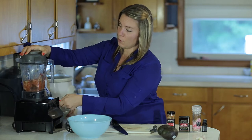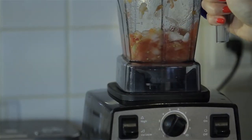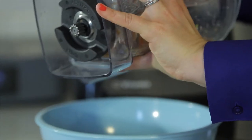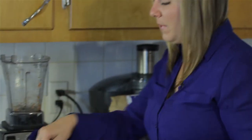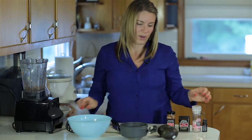I put it up to speed like four and then I pulsate it. You can also do the same thing in a food processor. So then I'm just going to put it in my bowl. The onions are a little bit big so I probably could have processed this a little bit more, but it's fine. I don't mind big chunks of onions — I know a lot of people don't like it, but I really enjoy onions.